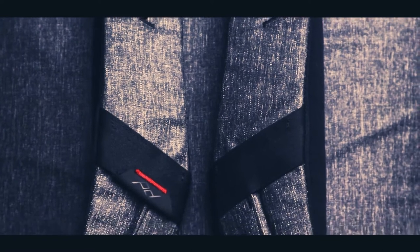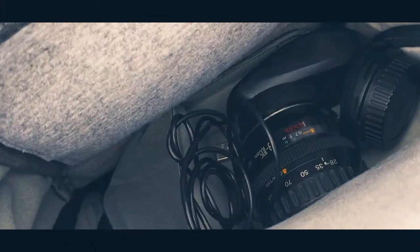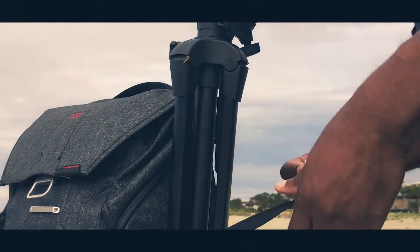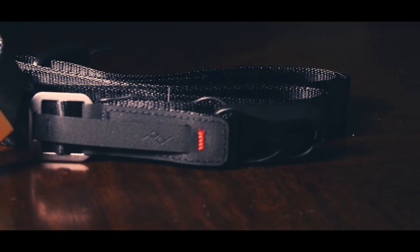I previously reviewed the everyday backpack from the folks at Peak Design and I really enjoyed that bag. They also sent me some straps to take a look at that'll be releasing on August the 15th. I just don't know if I'm the right person for those straps because I really don't use straps that much on my camera, as you can see here, but I thought I'd give these a look anyway.